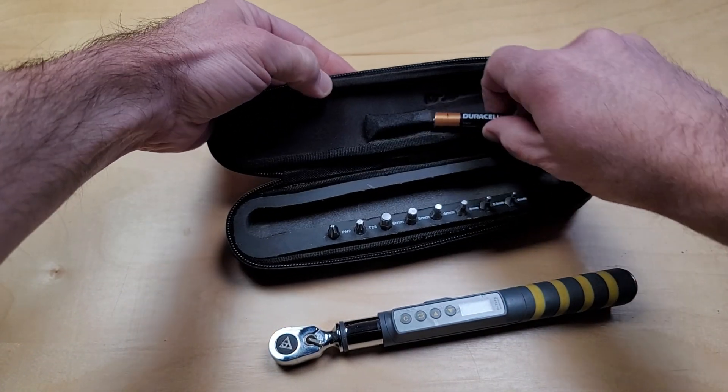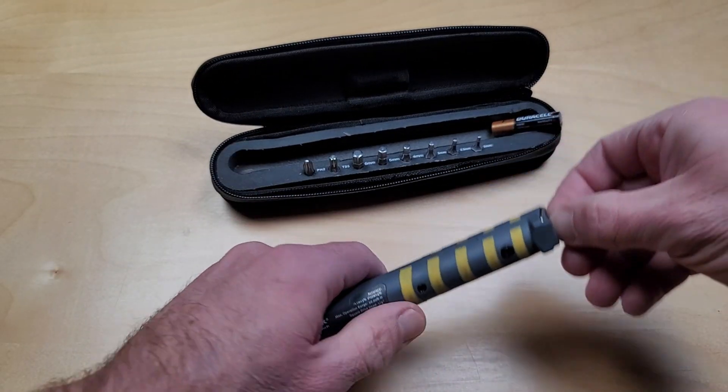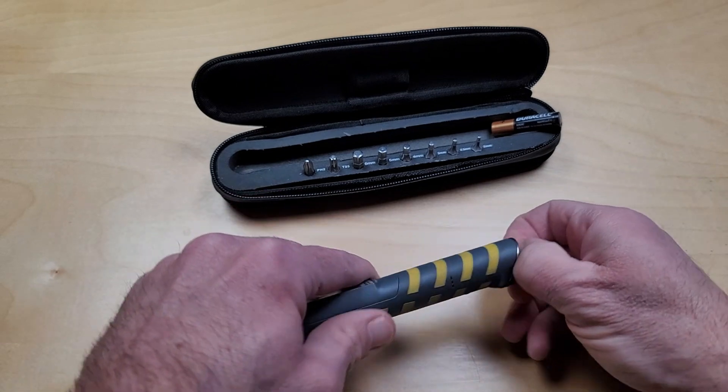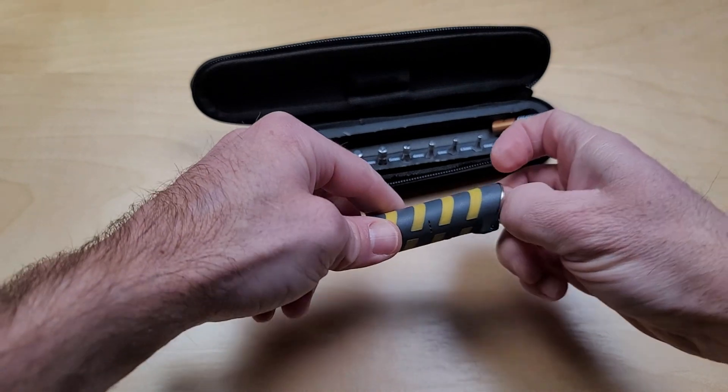The battery stores in a little compartment here, which I like because I have had other digital torque wrenches where the battery remains inside and it seems to always be dead. So with this one, it has lasted me a lot longer.